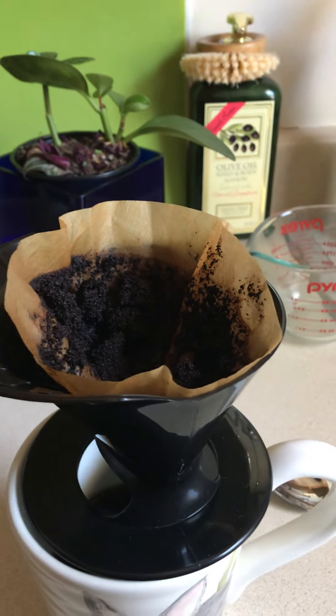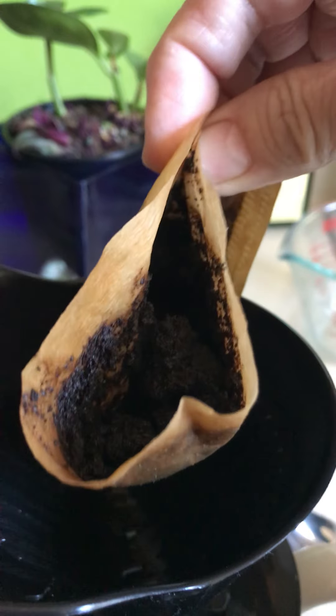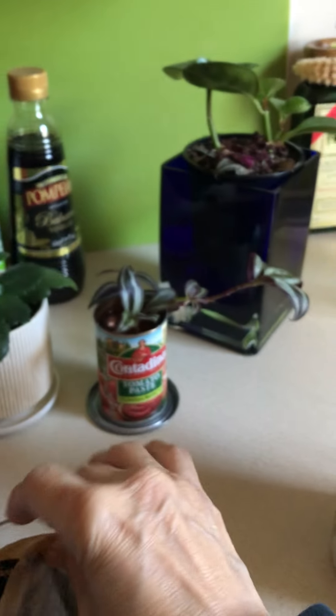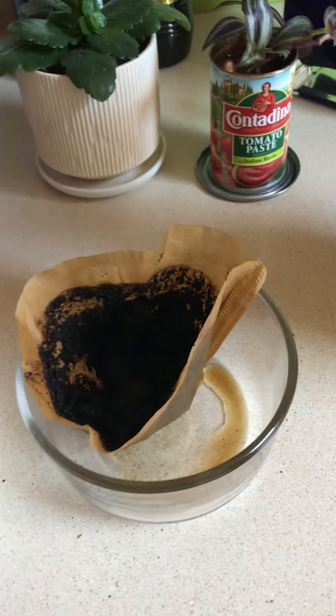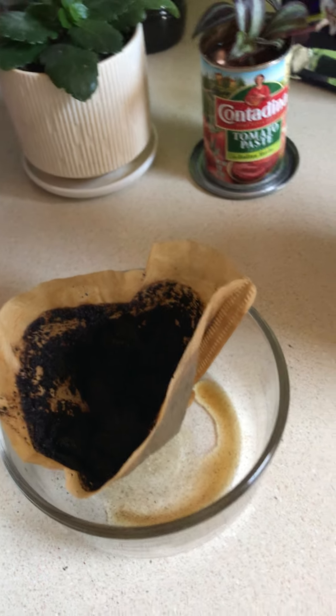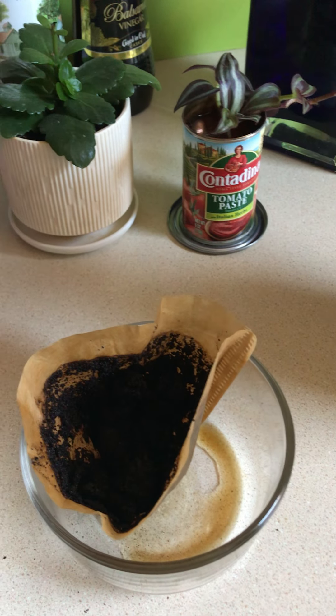Once the hot water pours through there, I have my coffee in my cup. I take the filter out, place it in a little dish, and then it stays here for a few hours. And then I transfer it to this container here.